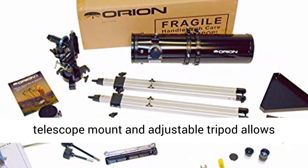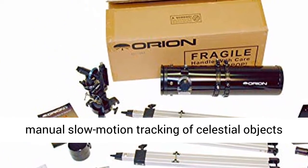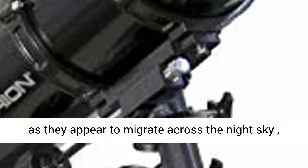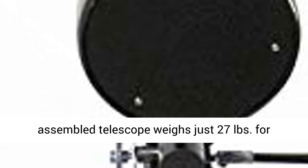The sturdy EK2 Equatorial Telescope Mount and Adjustable Tripod allows manual slow-motion tracking of celestial objects as they appear to migrate across the night sky. Counterweight bar length is 8 inches. The complete assembled telescope weighs just 27 pounds for convenient transport.